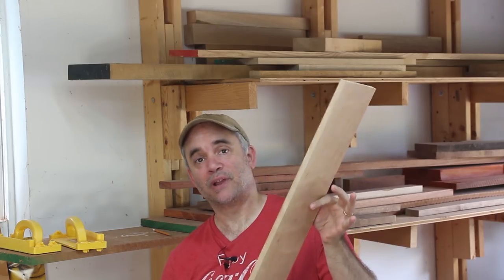Now that I have all the drawer components planed to thickness, I need to straighten one edge at the jointer and then rip these to their final width.